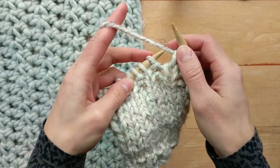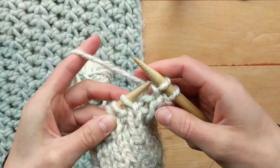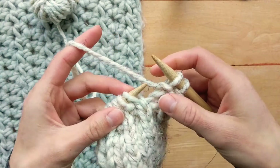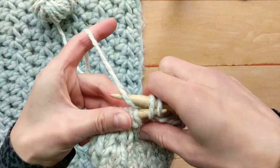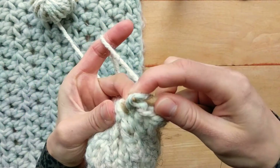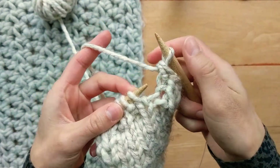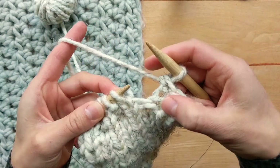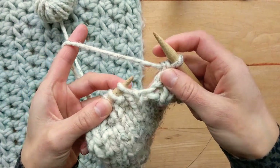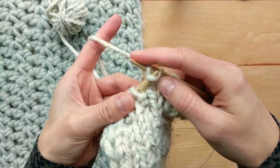The next stitch is a purl so we will purl it, and then take your left hand needle from left to right, yarn over and pull through. You don't need to keep the loop on your right hand needle too loose or too tight — just an even tension while you do this. Knit the next stitch.